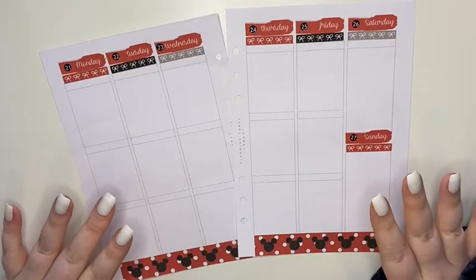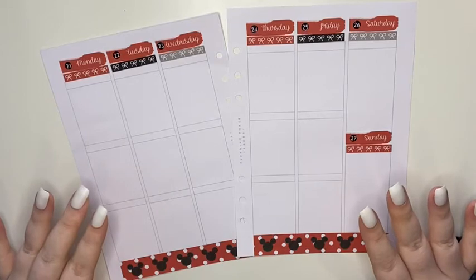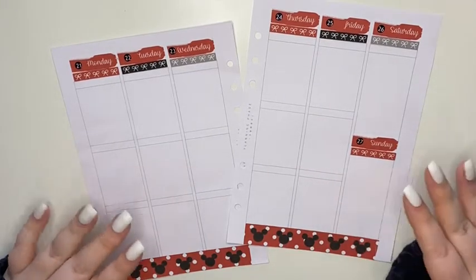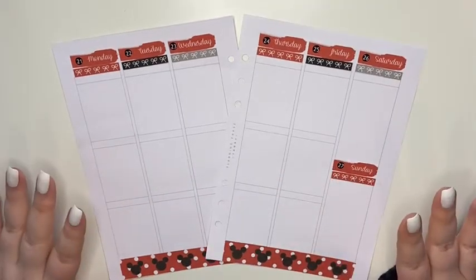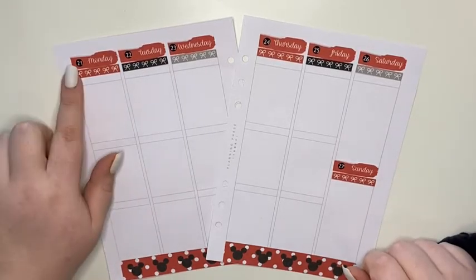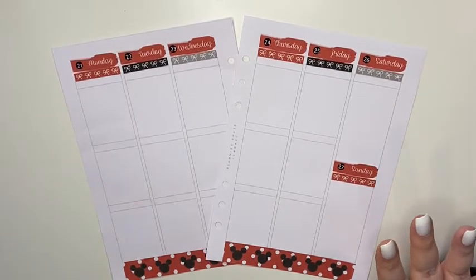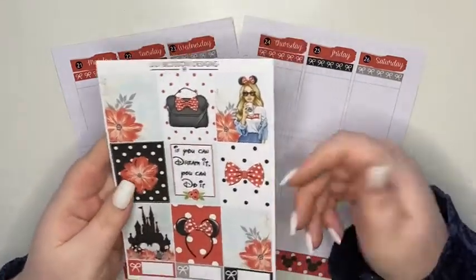I'm a little bit panic-struck because I was just recording and I've double-checked and I wasn't recording, so I don't know how much of this I've actually recorded. Hopefully we got the beginning of the video but if not, I've got my base down, I'm using a kit from Lily Blossom Designs and I'm planning the week of the 21st to the 27th of February. I'm all out of breath and flustered now.